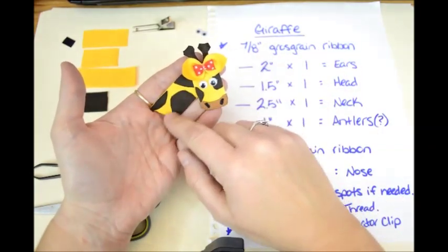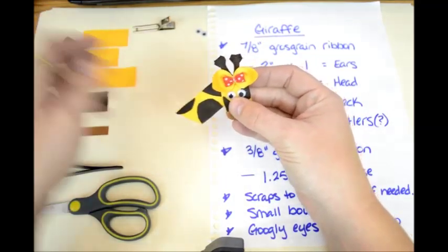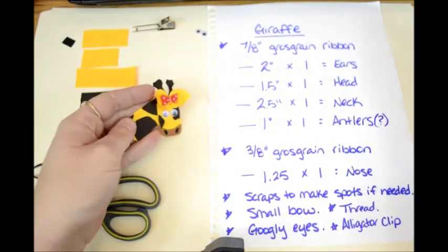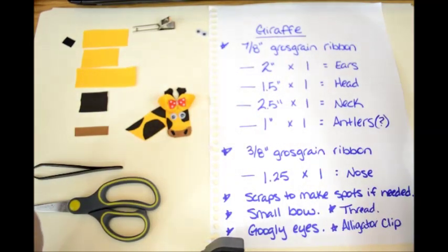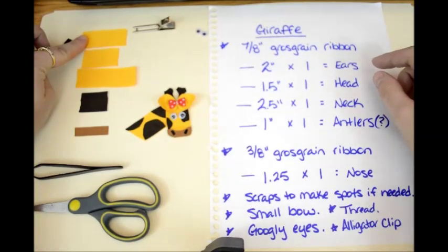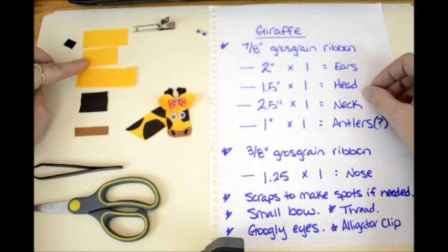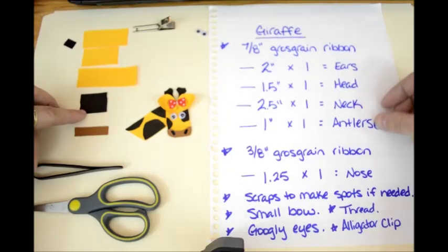You can give it a longer neck — I actually cut this neck a little too short for my demonstration, so we're going to have a longer neck in the actual one. What you're going to need is 7/8 inch grosgrain ribbon: a 2 inch piece for the ears, a 1½ inch piece for the head, a 2½ inch piece for the neck, and a 1½ inch piece for the antlers.